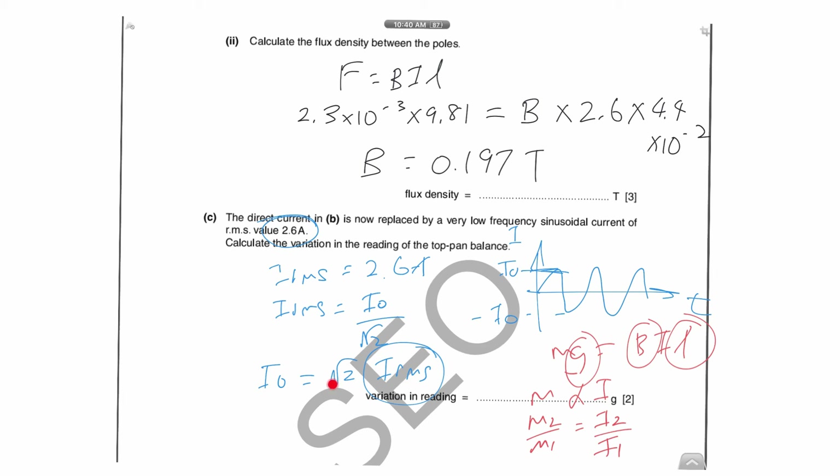The peak current is √2 × 2.6 amperes. Using the ratio with m₁ = 2.3 g at i₁ = 2.6 A, and i₂ = √2 × 2.6 A, you solve for m₂. So m₂ = (i₂/i₁) × m₁.